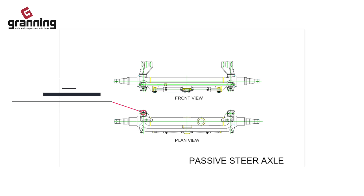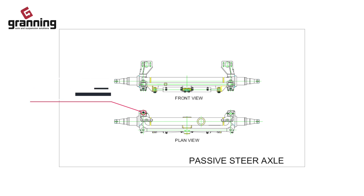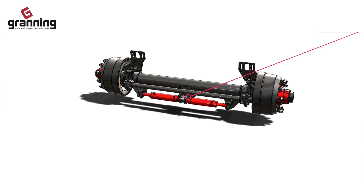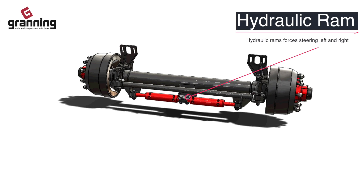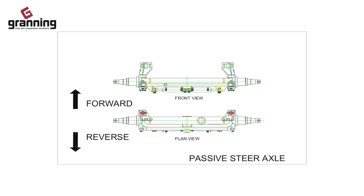Passive steering is where a hydraulic ram fitted between the trailer and tractor is connected back to hydraulic rams on the steer axle. As the tractor turns, the front hydraulic ram extends and compresses, causing the rams on the steer axle to steer. The steering works in forward and reverse.